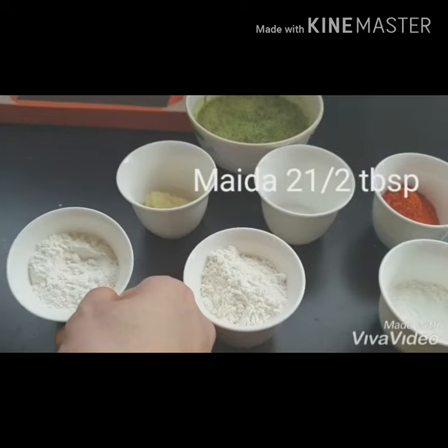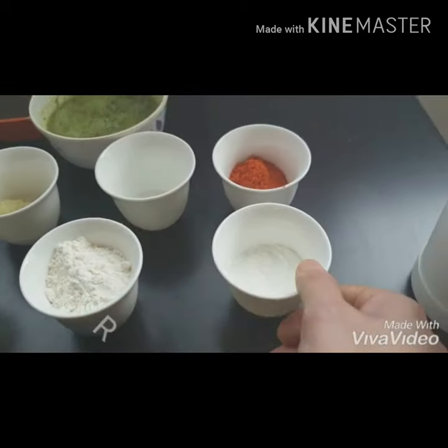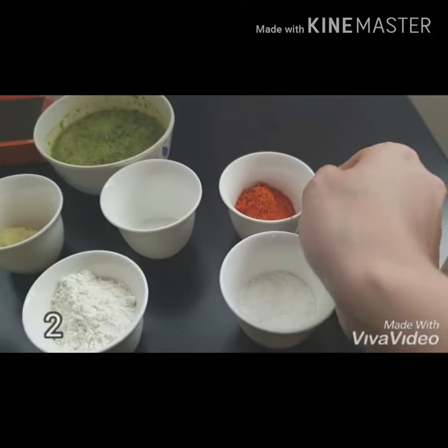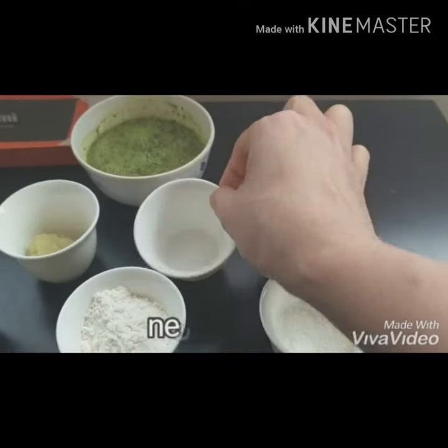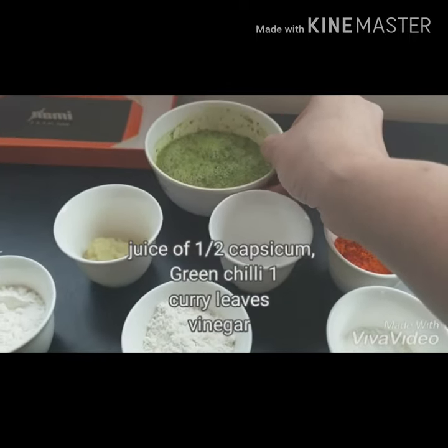2 tbsp, 2 tbsp, 1 tbsp, 1 tbsp, 2 tbsp, 1 tbsp, 6 tbsp. Ginger garlic paste.